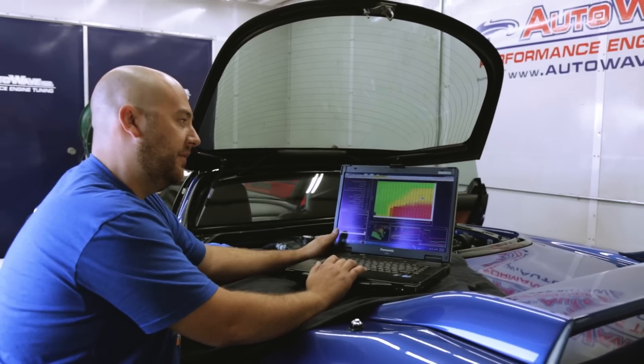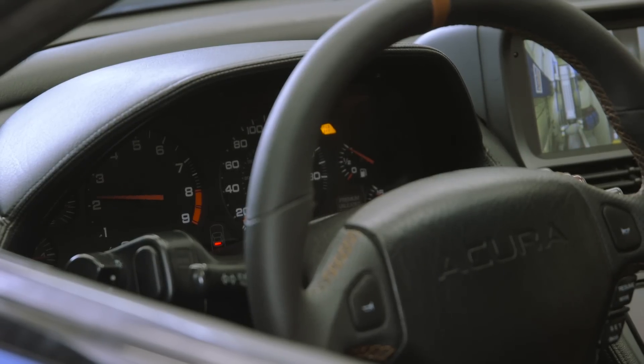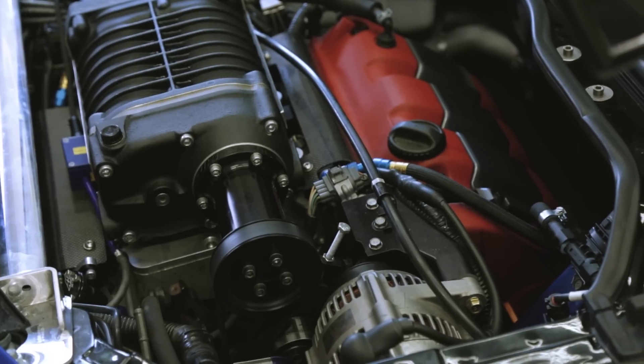We also put this car on flex fuel, utilizing the flex fuel content sensor. We're able to get more aggressive on the ignition timing and more aggressive on fueling, making more horsepower that way.